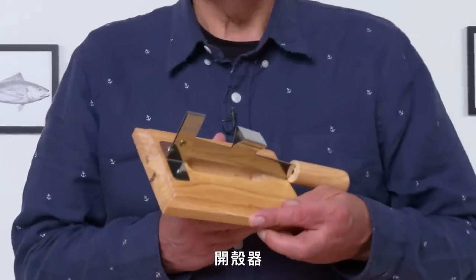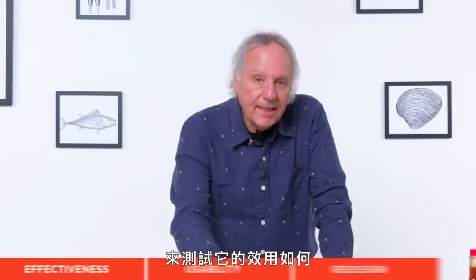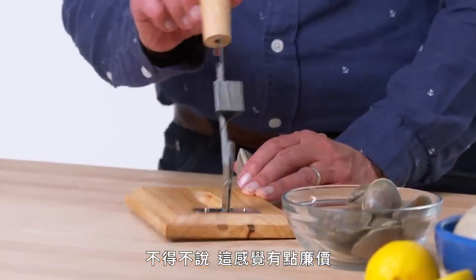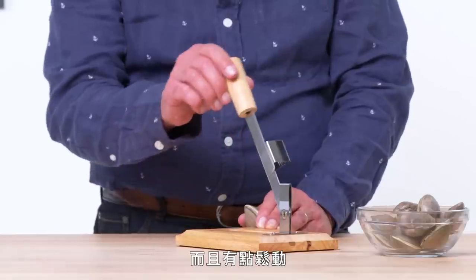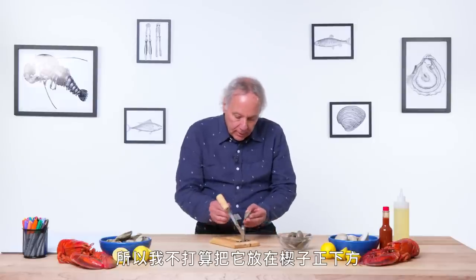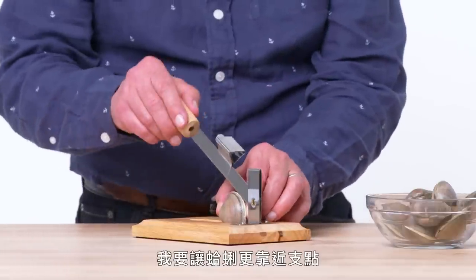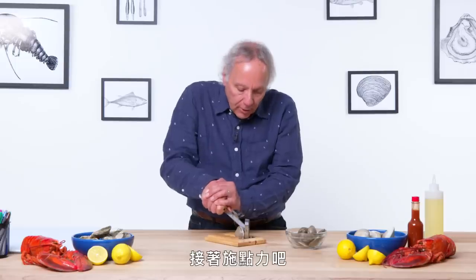Clam Shucker — its purpose in life is to open a clam. Let's test its effectiveness. First of all, this feels rather cheaply made and quite a bit wobbly, which makes me a little concerned to start with. I'm going to try to start this clam not where the wedge is, but a little bit closer to the pivot point. Let's apply some pressure.